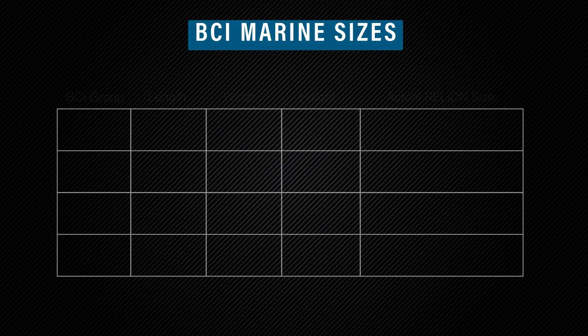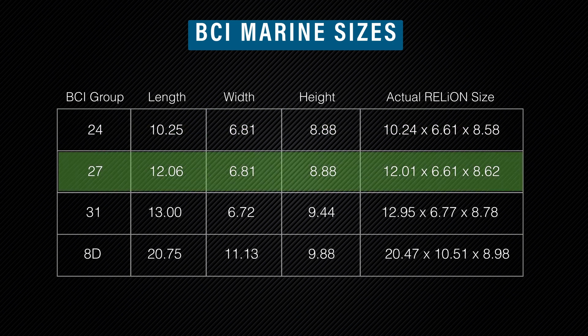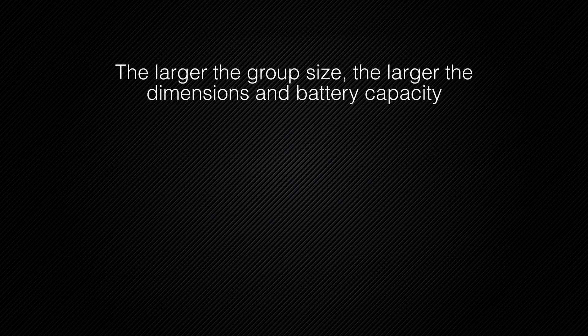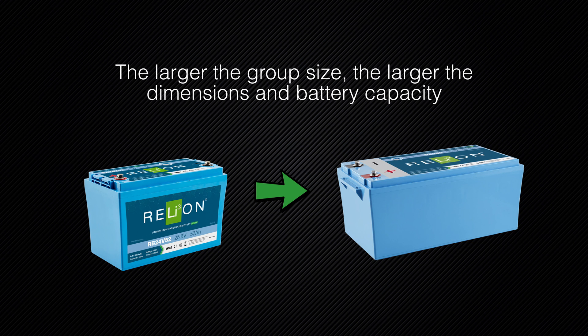BCI group size is based on the make, model, and engine type of your boat, with Group 24, 27, 31, and 8D being the most common sizes for marine batteries. Typically, the larger the group size, the larger the overall dimensions and capacity of the battery.